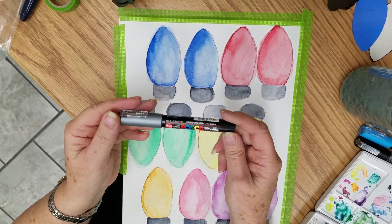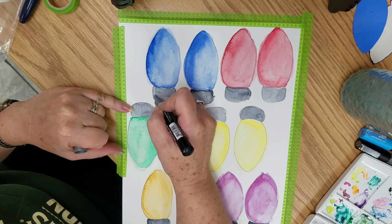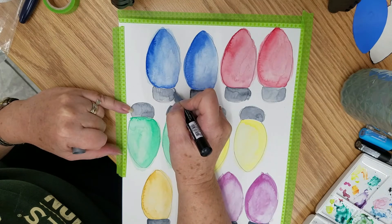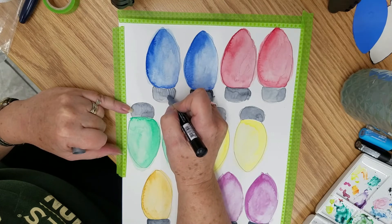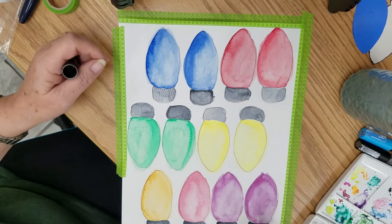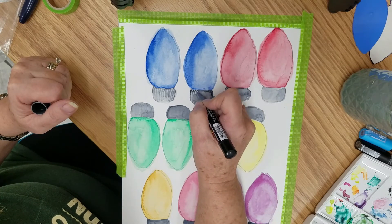Now I have a silver Posca acrylic paint pen. You can use whatever you have — acrylic paints or your watercolors. I would do a wet-on-dry technique where the paint on the brush is wet and the paper is dry. I'm doing some ribbing to give the hanger the look of metal with a texture to it — just doing some curved lines curving in the direction of the hanger, and as I get to the center it becomes more straight. Make sure your watercolors are dry before you do this part.